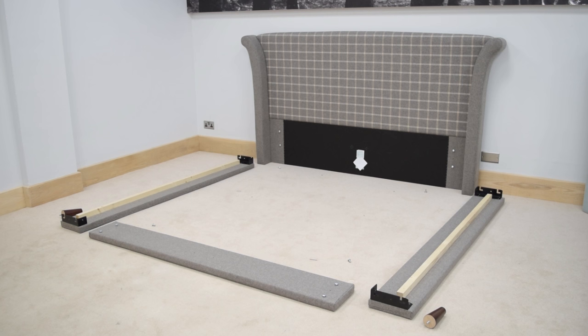Carefully unpack the boxes. Take care when using a sharp instrument to cut the packaging so as not to damage the product. Dispose of the packaging to make more space for assembly.